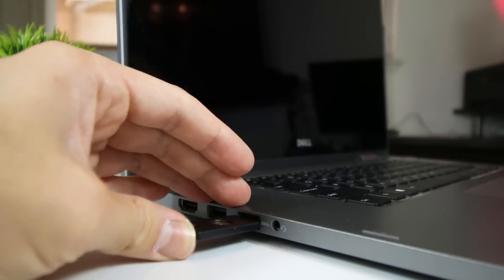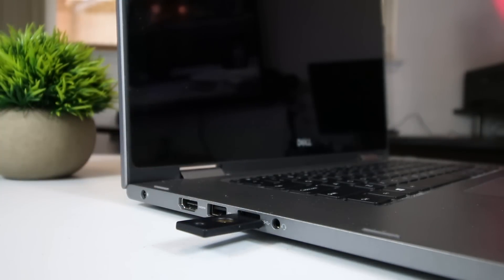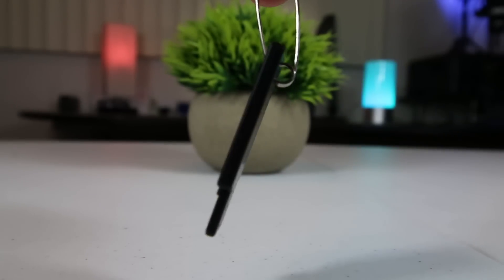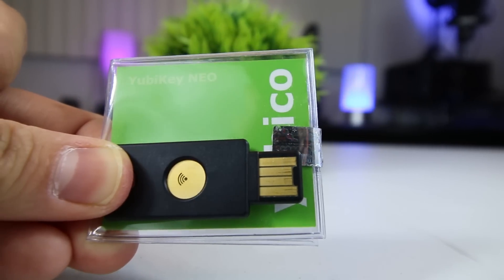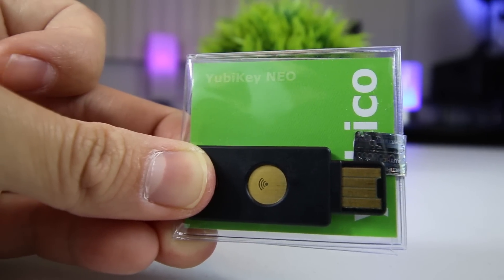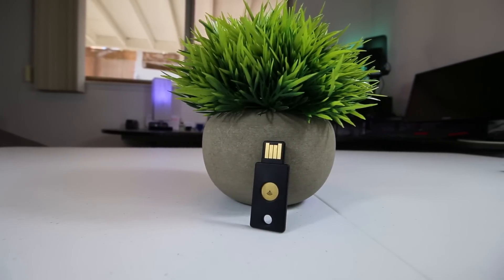Two-factor authentication, also known as second-factor authentication, is a second layer of security on top of your password that is required for you to access your online accounts. Without using two-factor authentication, if someone were to hack your password, they could instantly access crucial online accounts such as your email, social media, and even financial accounts. But by using a physical USB security key — one that you and only you have physical access to — you can still protect your account even if your password was ever compromised.